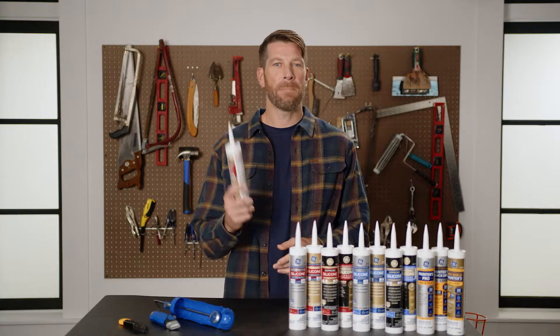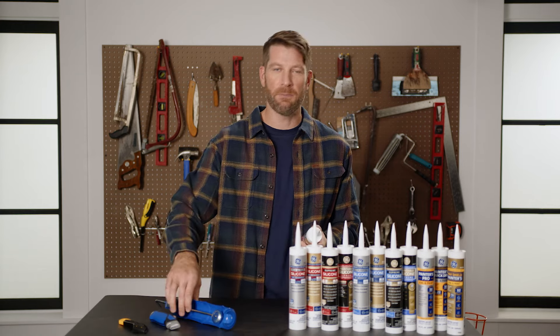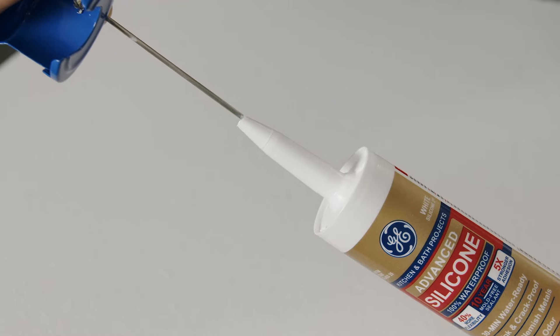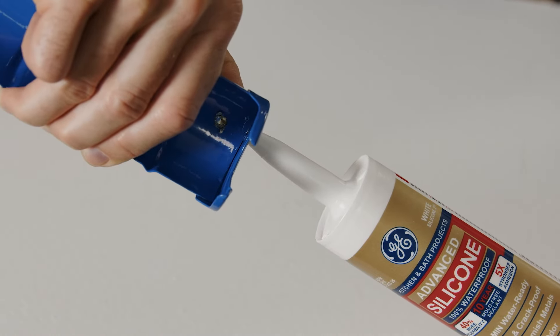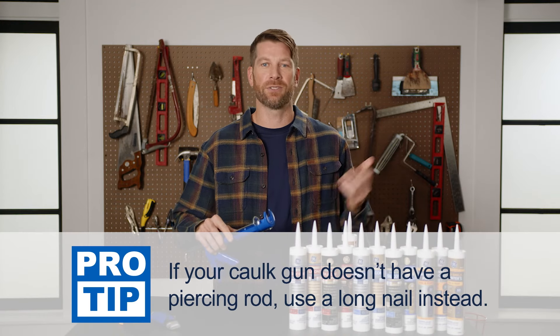Your sealant cartridge may have an inner foil seal that you'll need to pierce. Most caulk guns have a metal rod for this purpose. Swivel the rod around and insert it into the cartridge nozzle to puncture the inner foil. If your caulk gun doesn't have this rod, you can just use a long nail instead.